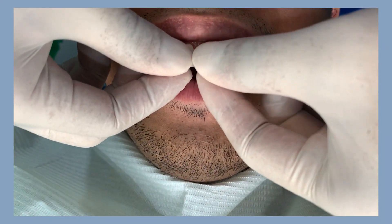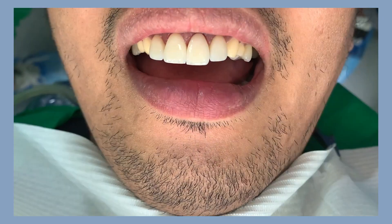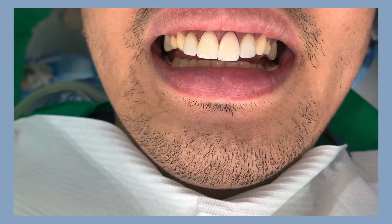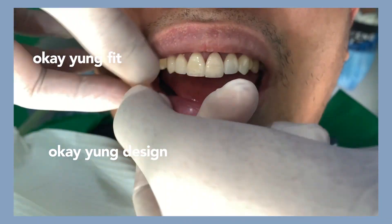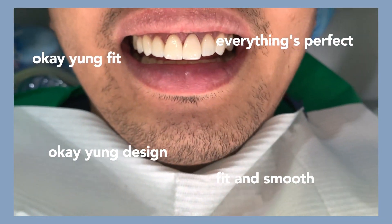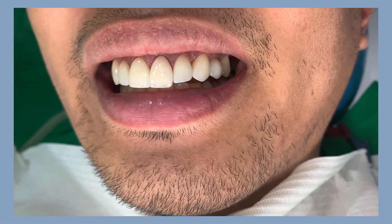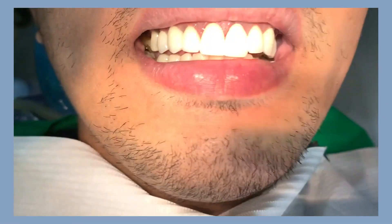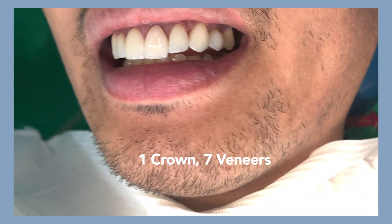We did a try-in after a week. We made sure everything was okay because we don't go straight to cementation — we need to make sure the fit is okay, the design is okay, and everything is perfect, fit, and smooth before we do the final cementation. And here is the final outcome of the combination of one crown and seven veneers.